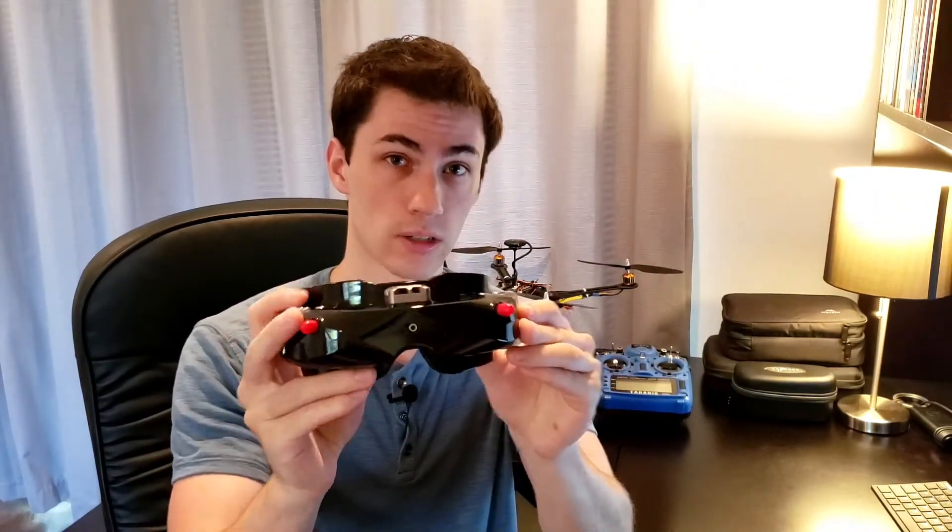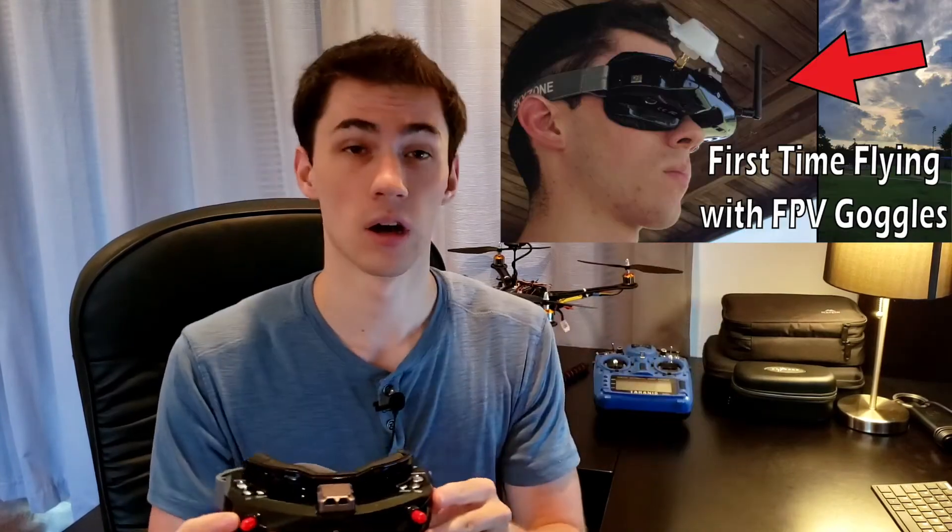if you're looking for your first pair of FPV goggles or you're looking to upgrade, I highly suggest the Skyzone O2Xs. I've had this pair of goggles for over a year now and I've had a ton of fun flying with them. If you want to see a short review video I made for this pair of goggles, check out the video card above. Also, check out the purchase link down below in the video description.